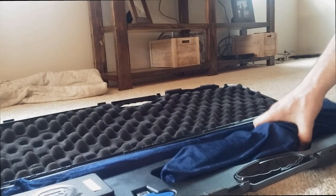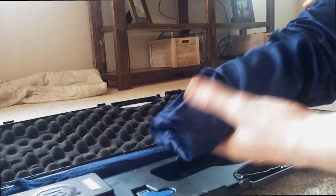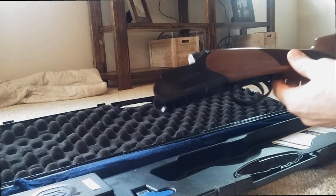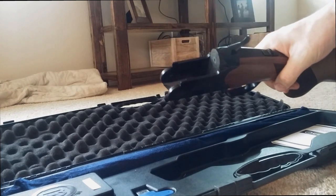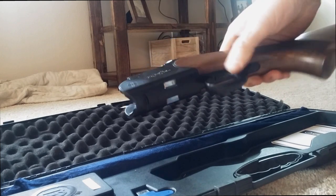One thing about these CZs is that they're not actually Czech — they're made by a Turkish company. That same Turkish company also makes the Weatherby shotguns, so it makes these CZ guns as well.